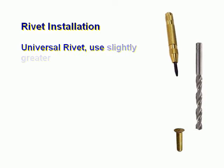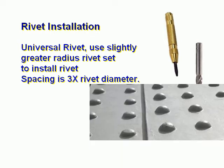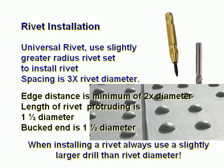Universal rivet: use a slightly greater radius rivet set to install the rivet. Spacing is three times the rivet diameter. Edge distance is a minimum of two times the diameter. When installing a rivet, always use a slightly larger drill than the rivet diameter.